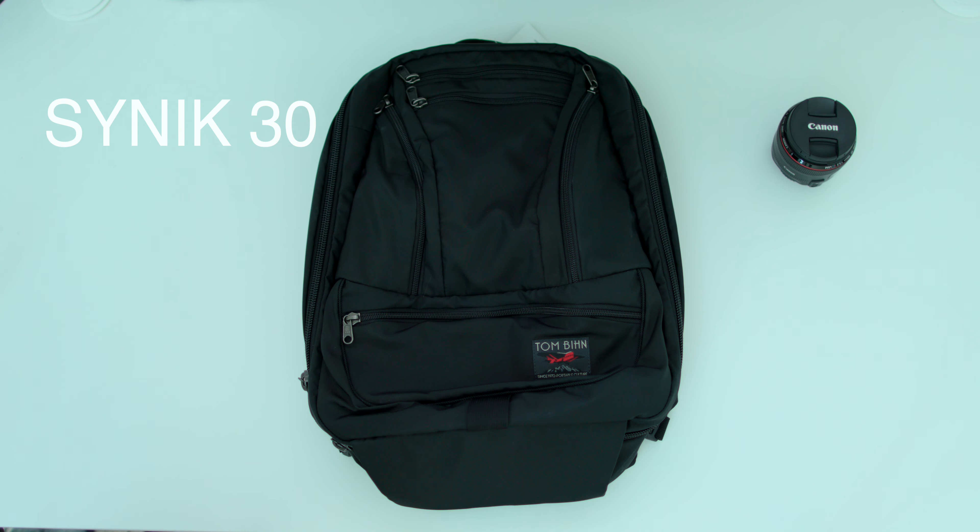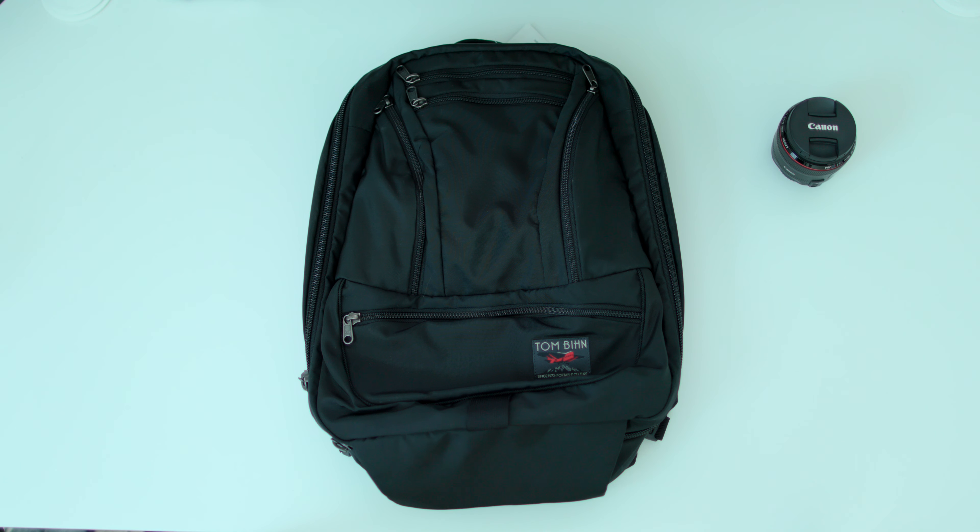All right, today I have the SYNC 30 in my hands, and this is obviously made by Tombin. This is not a paid review or a sponsored video. As a matter of fact, this isn't even a review. This is just my overview of this new SYNC 30.